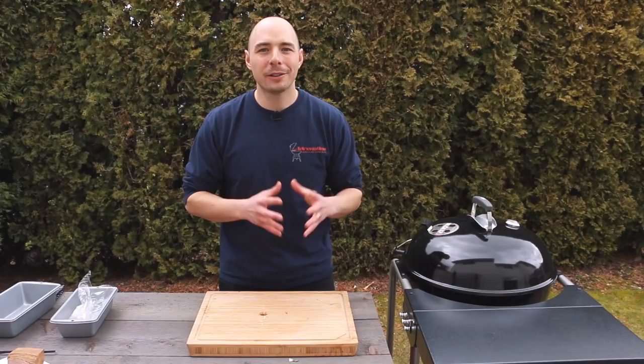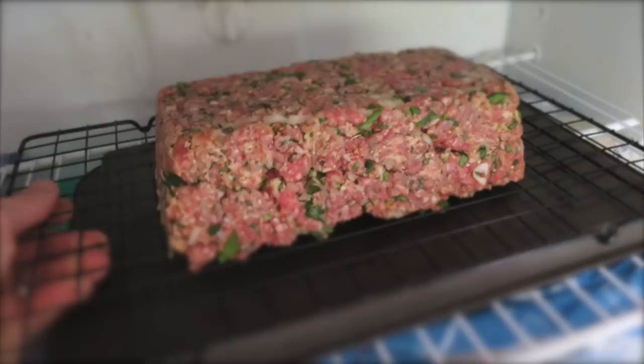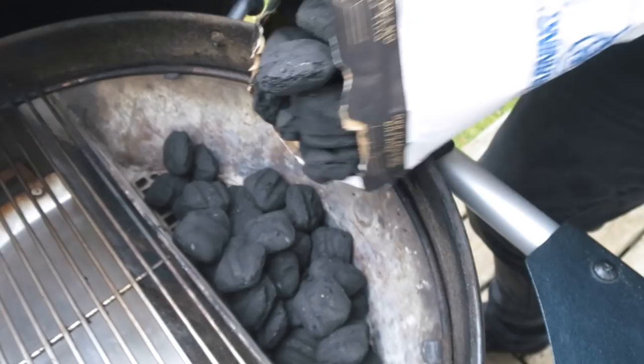Once we have our meatloaf removed from the pan, we're going to take it inside and place it in the freezer just to help it firm up a little bit. This is also going to help with creating our smoke ring. While our loaf is chilling in the freezer, we're going to get our kettle grill set up for cooking anywhere between 325 and 350 degrees.